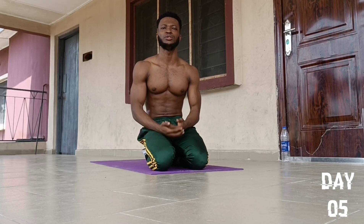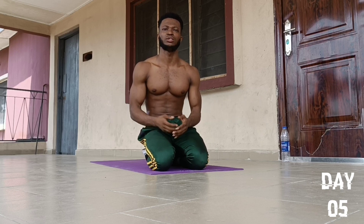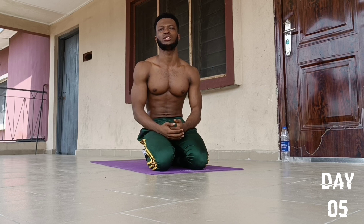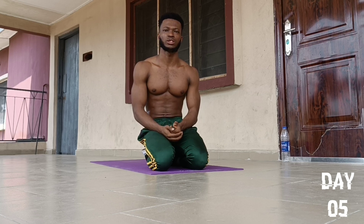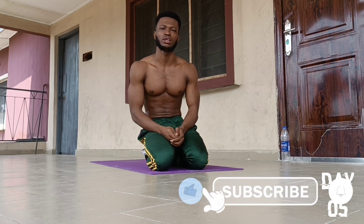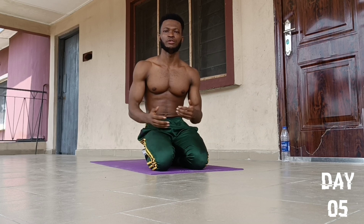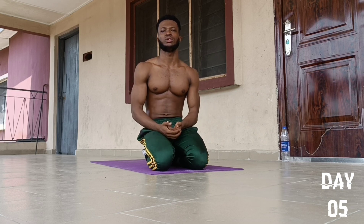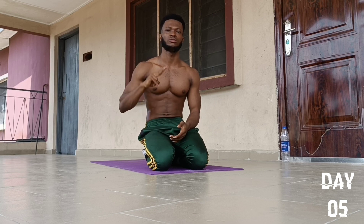Congratulations, we've just completed today's 100 push-ups challenge! How did you feel doing this workout? Share your thoughts down in the comment section. If you found this video helpful, smash the like button. To follow up on subsequent videos, subscribe to my YouTube channel and turn on the notification bell to receive updates when new videos are out. See you in my next push-ups challenge. Peace.